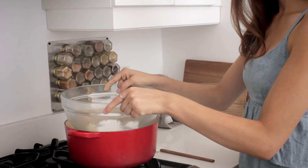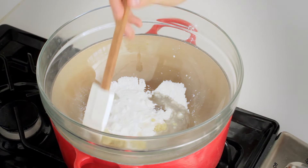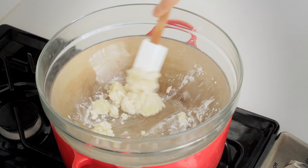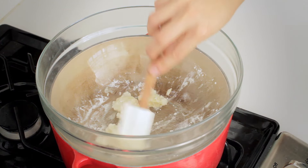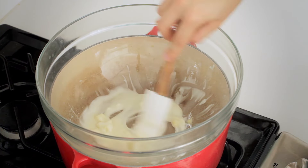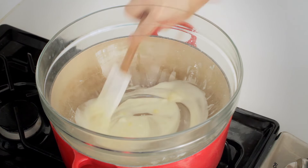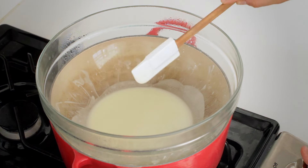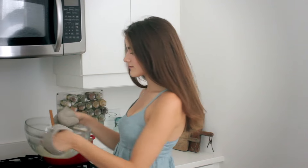Now we'll melt them all over a double boiler. Once our deodorant is melted, we add our essential oils — five to ten drops of lemongrass, which is my favorite essential oil for deodorant.